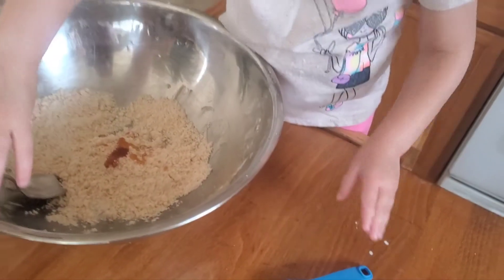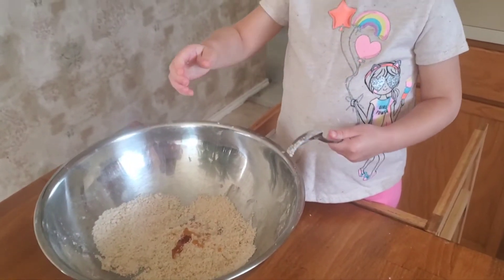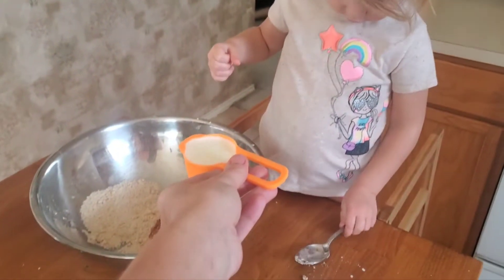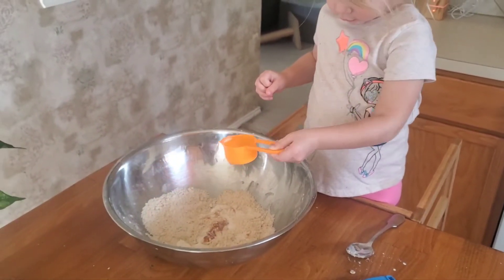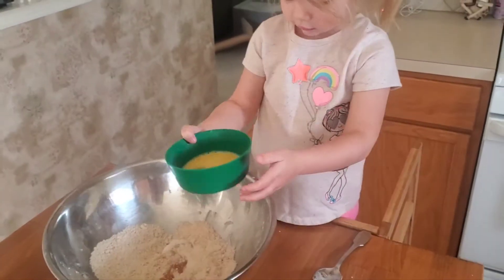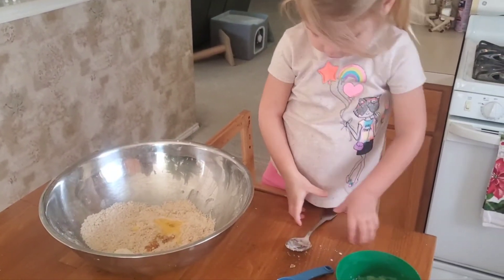There you go. Good job. And then you need some milk. Let's try not to spill it. Whoops. Did I spill it? There you go. Good job. And then we have egg. Get your spoon and stir it all up.